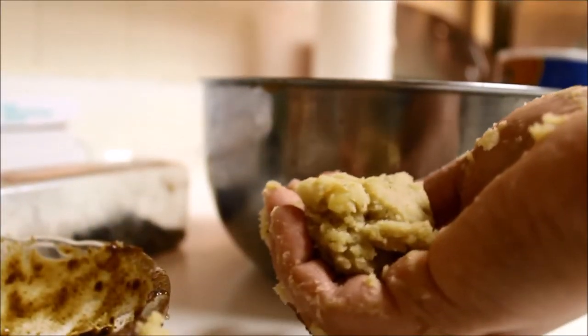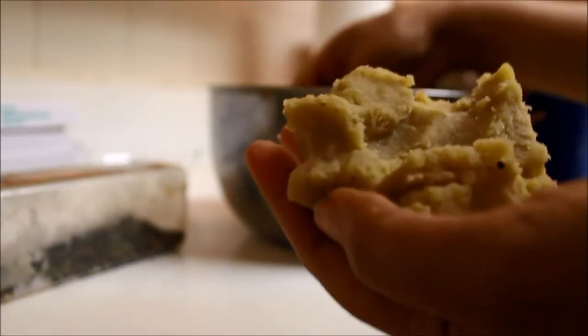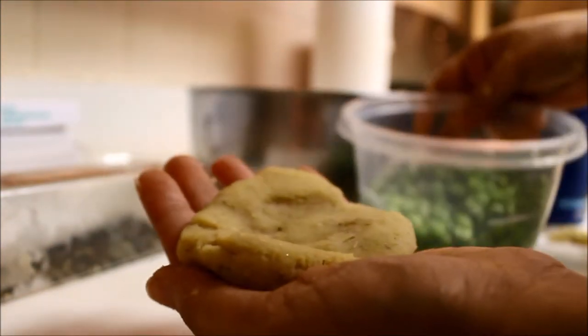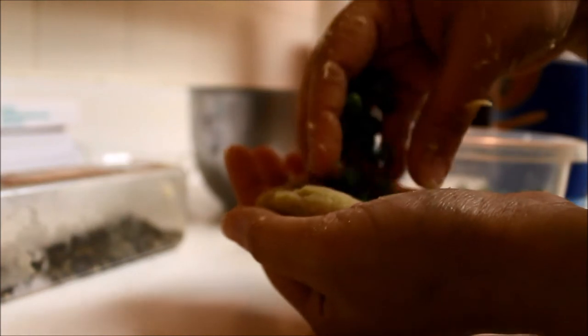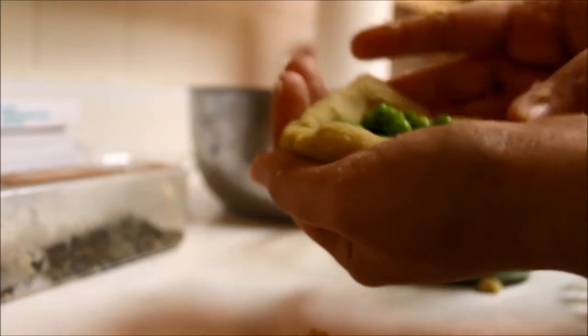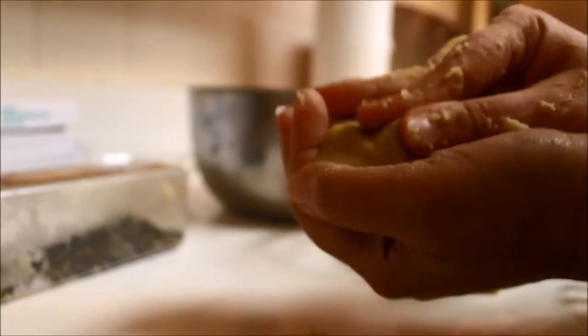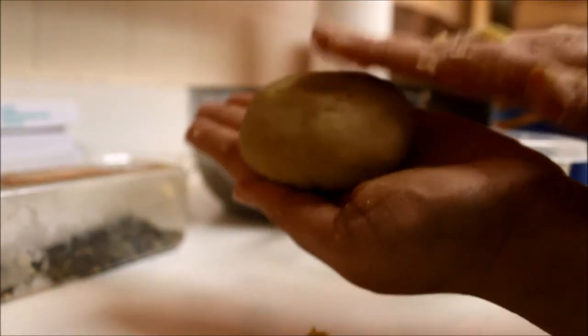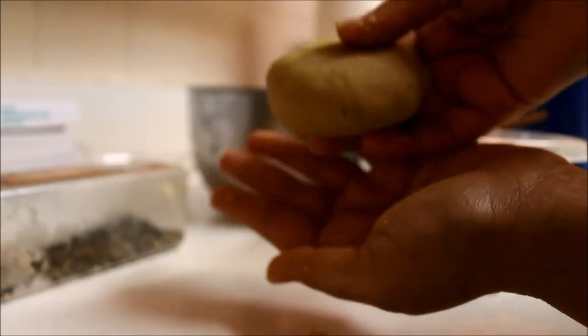Now the shaping part. Take around two spoonfuls of mixture, make a ball, then flatten it in your palm with your fingers. Make a little deep well in the middle, then take your cooked peas and place them in the center. Try to cover the peas — make sure they don't peek out. Seal it all around with your fingers, roll it in your palm again, smooth it out. I shaped it oval, but you can make it in any shape you like.